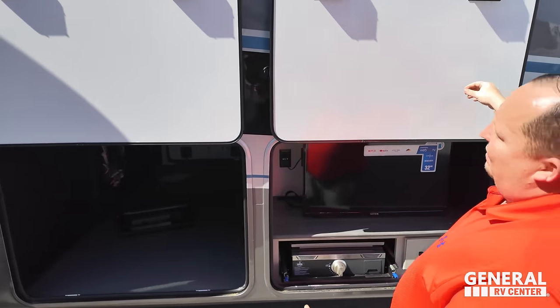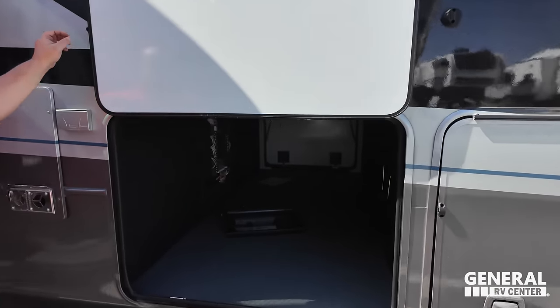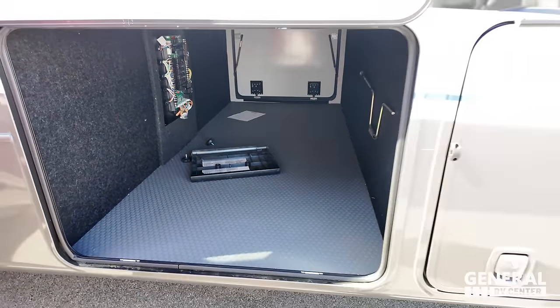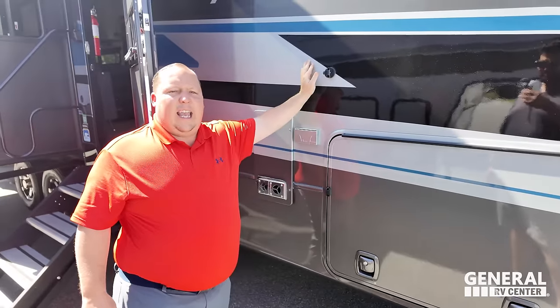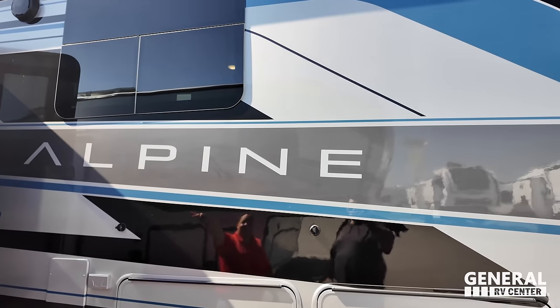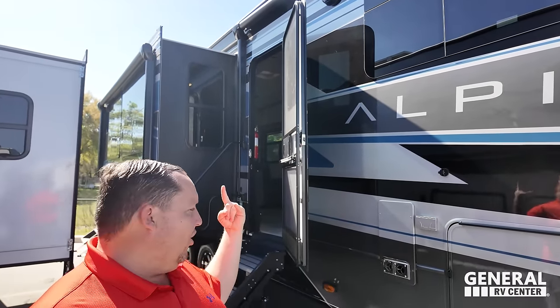It's got the little clippies just like that. You can see that it's drop frame, so you've got huge storage right there. Right there are the electrical components for your in-command — we will talk about that later on in the video. Love how it says Alpine. This paint job overall is just really nice — looks fantastic.